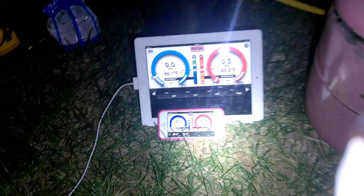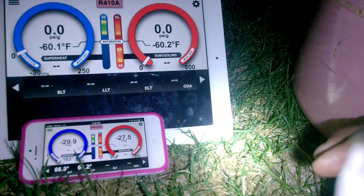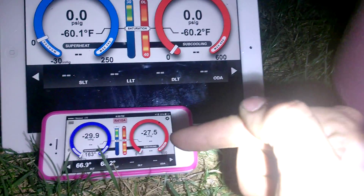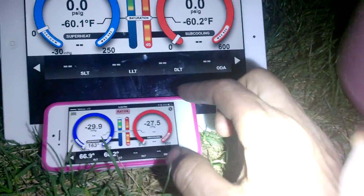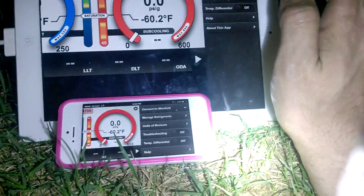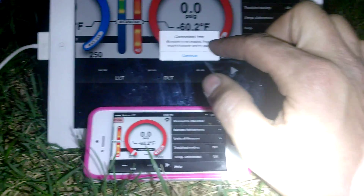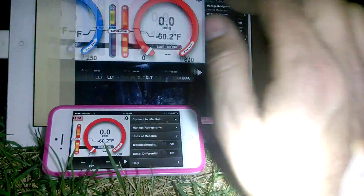Hello YouTubers, all fine people out there in YouTube land. What I am doing here is I have an I manifold and as you can see I have it on a vacuum. What I wanted to do is go over with you about connecting another device, but for some reason this device won't connect to the I manifold.